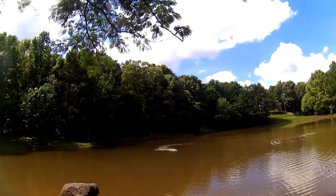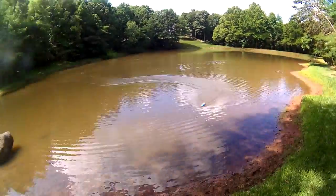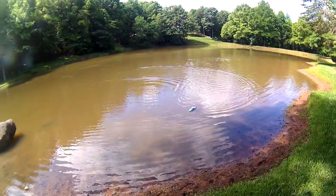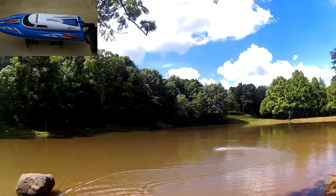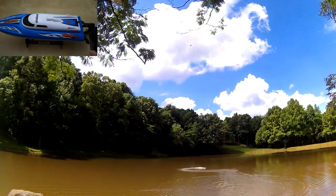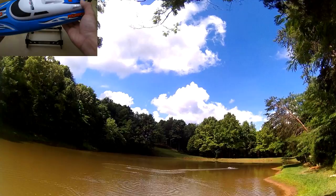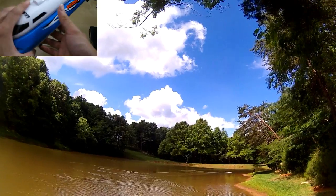So it's a decent size pond for testing this unit. From my video you can see that the jet boat is a pretty fast boat — it's not the fastest out there. I have a Blood Jack which does about 45 miles an hour, and this does roughly about half the speed of that. But it's a much smaller unit so it does seem a lot faster. The unit itself will tip over but it will self-right back up, which is very nice.